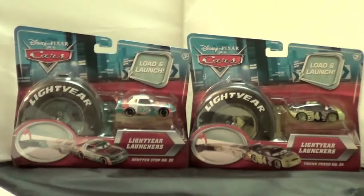Hello, today I want to show you these Light Year Launchers. I bought these on Amazon about a month ago for around $10 to $15 each, and I got these because my son loves the race cars from the original Cars movie.